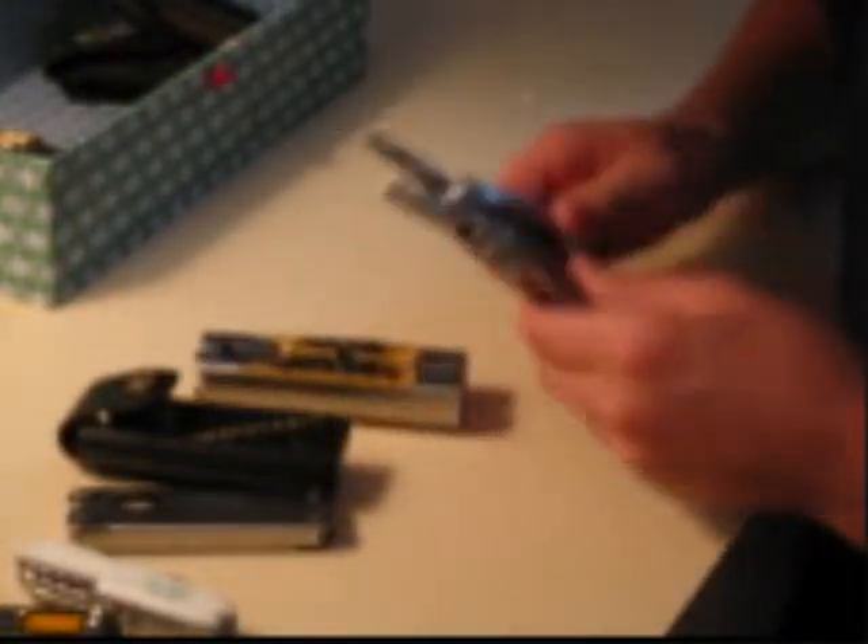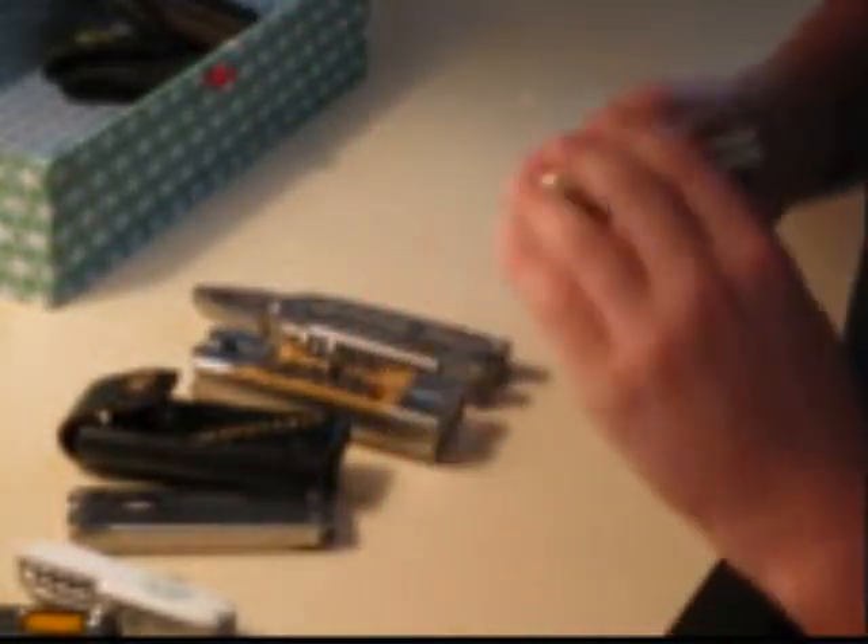Next is my other Leatherman — a third one. It's pretty cool. Next I've got a show knife. It's just got a horse on the side. Looks pretty cool.